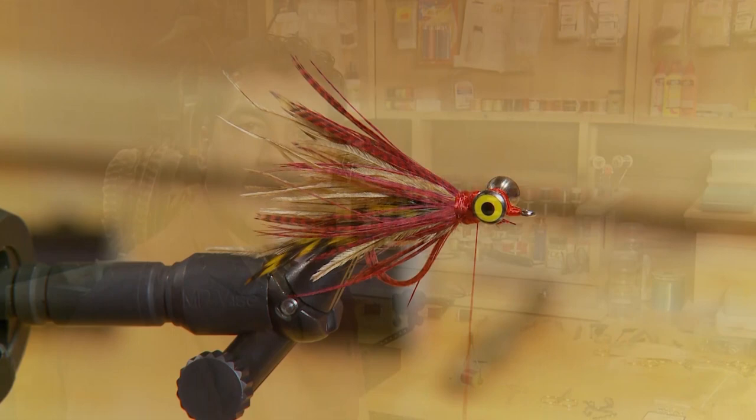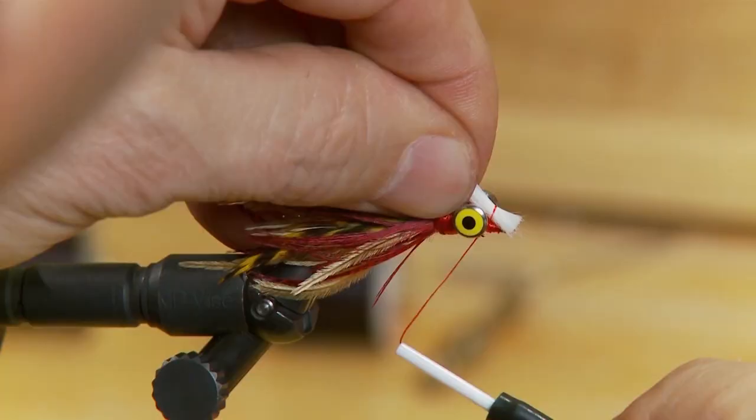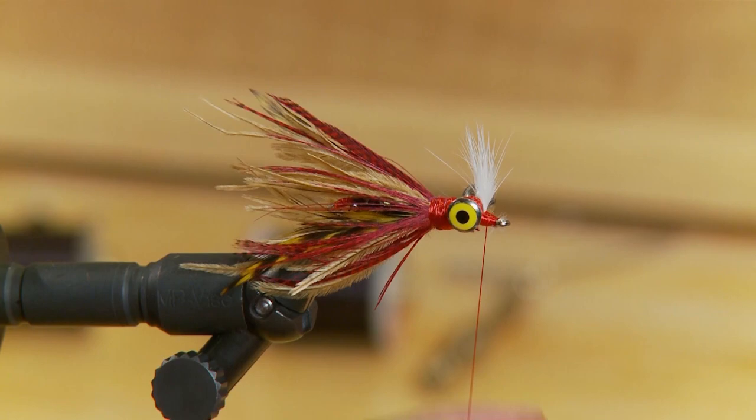After tying in the collar and wrapping my thread back in front of the eyes, I'm going to tie in the final step — a little clump of white rabbit. This imitates flesh, suggesting the fish has picked up a little chunk of something and is trying to get away. Wrap that in and finish off right at the head.